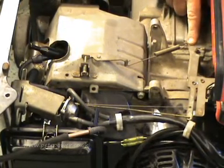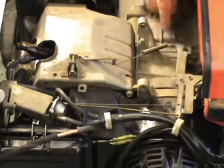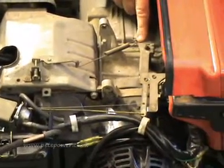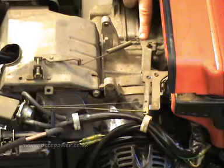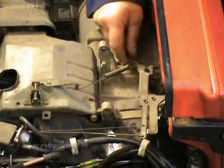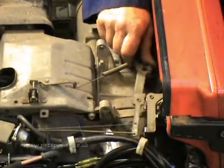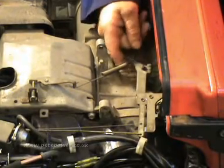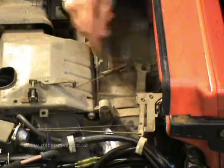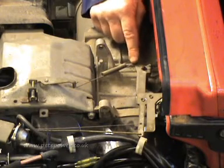You'll see that there are two holes on this governor arm for the spring to go into. On 50Hz machines the spring goes in the inner hole, and on 60Hz machines it goes in the outer hole. I could be wrong, but that's the way I usually do it and it seems to work quite well. When this machine came in it had the spring in the outer hole — I've moved it across.